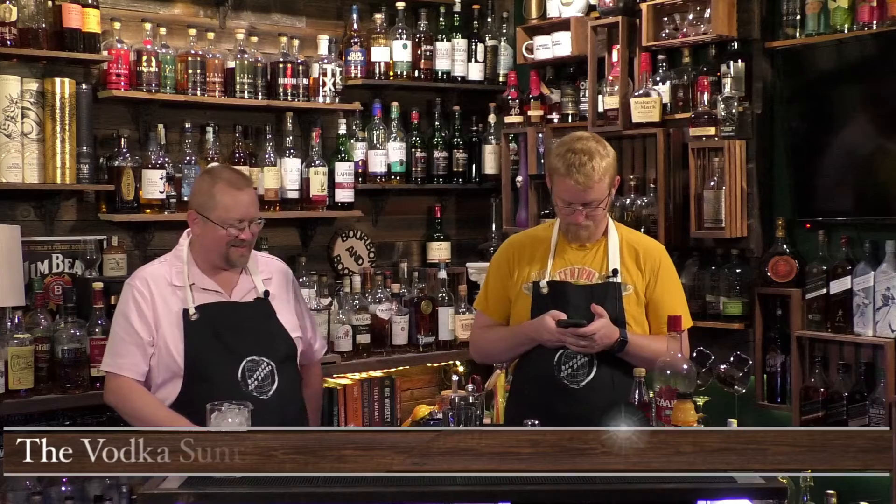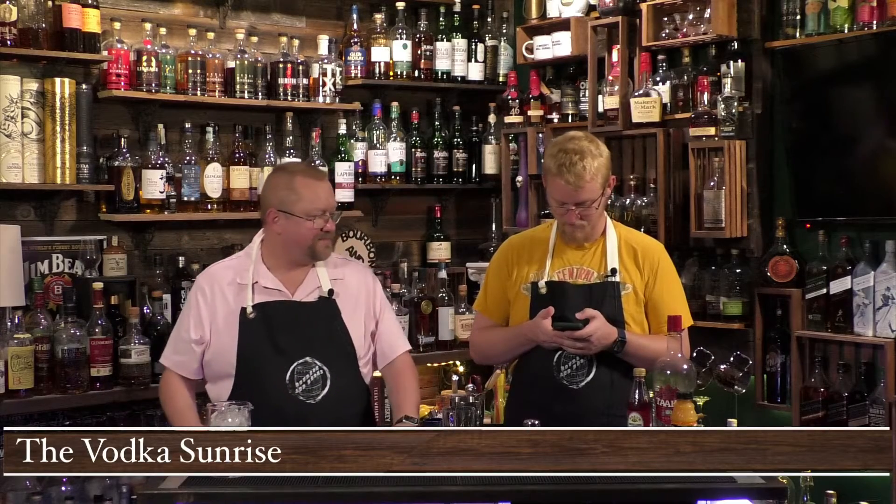Today we're doing a semi-classic vodka drink and that's the vodka sunrise. You know, one thing about those pictures you sent me — we're winging it, you just sent me a picture of a recipe. All right, vodka sunrise, we're going to do it in the mixer glass.